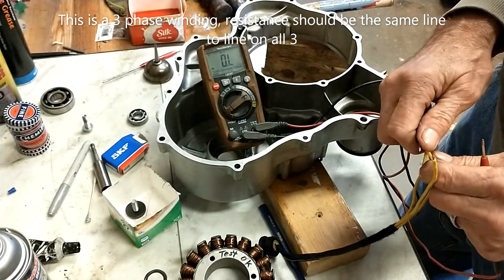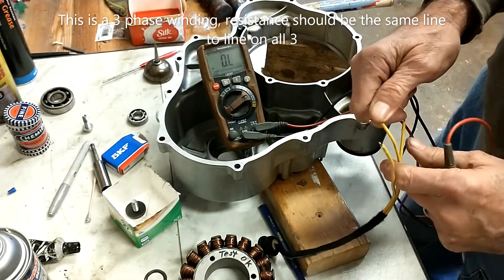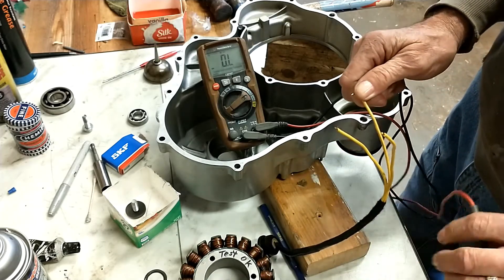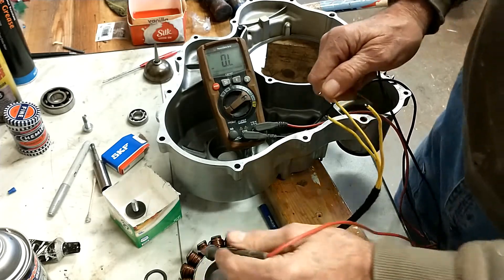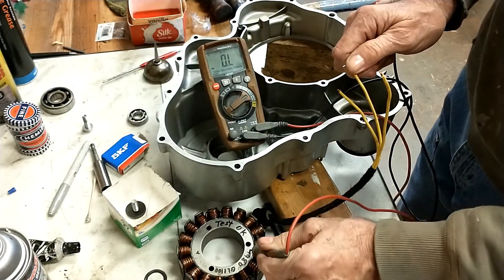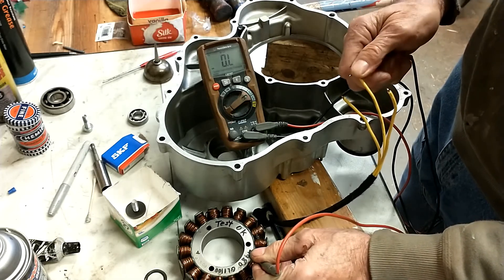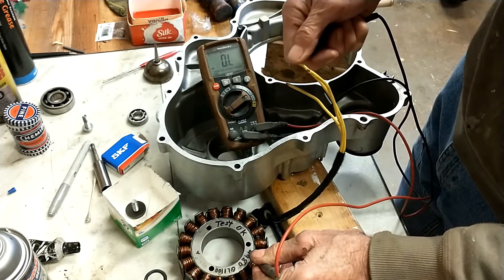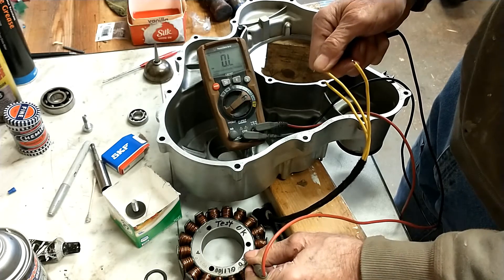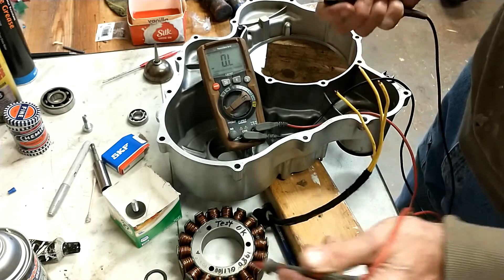.3 ohms. Now we also have to test to ground to make sure there's no short circuit. The first test checked for an open coil — if there's an open coil, the whole unit is bad. Going from the frame of the coil — which is what gets bolted into the housing — wire to ground, and it's open. OL on the ohmmeter means open circuit. No continuity. That's how you test it.